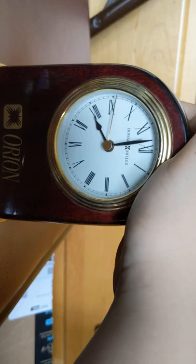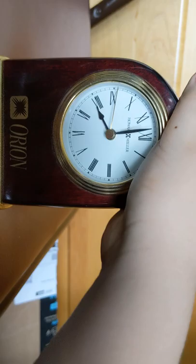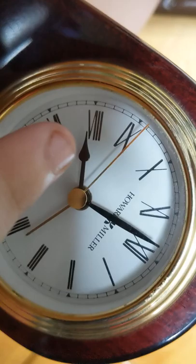This clock is an alarm clock. You can tell by this hand right here.